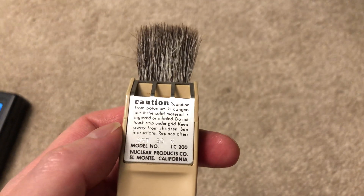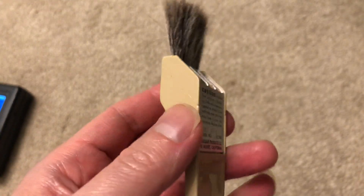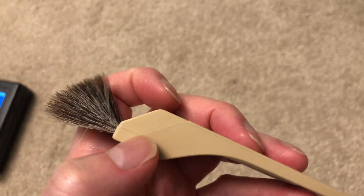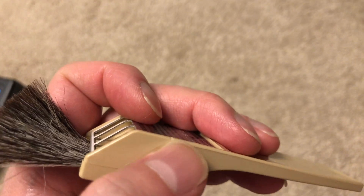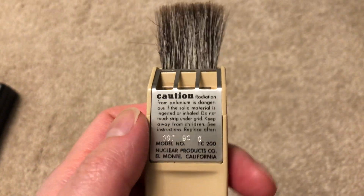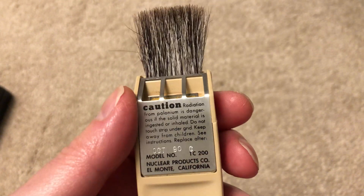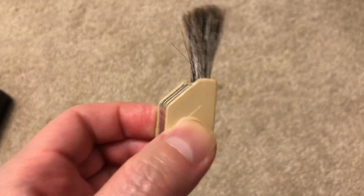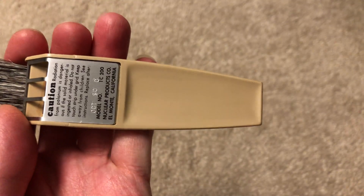As we know, polonium has a very short half-life, therefore it's imperative that they are replaced frequently. This polonium strip is actually in a cartridge that detaches from the main body itself, and the cartridges can be ordered independently of the units themselves, so one would order a replacement polonium cartridge for these brushes and save a bit of money that way.